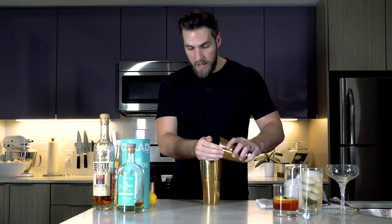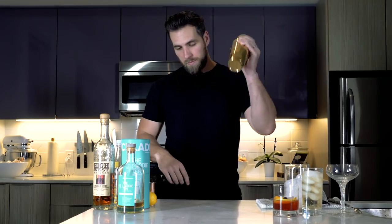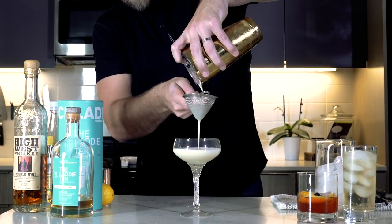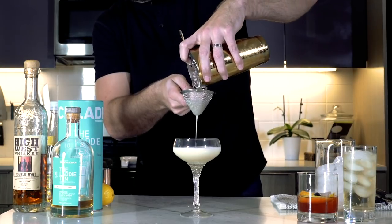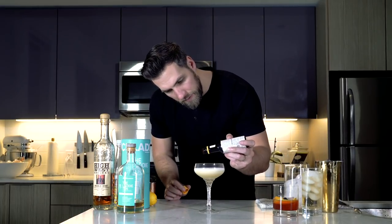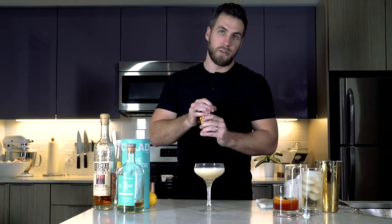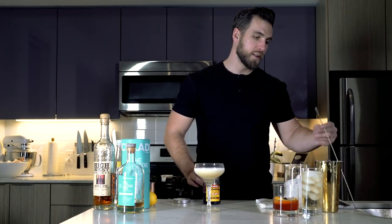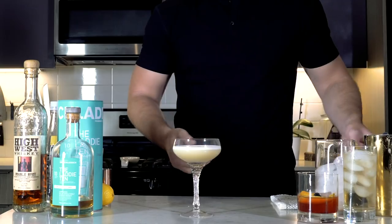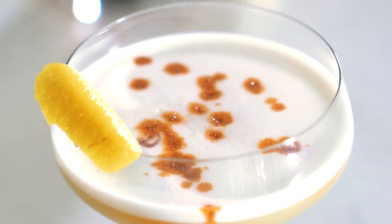Now we're going to add some ice and then just give it a light shake just to chill. Then you want to fine strain this into a coupe glass — if you've got any lemon seeds or ice chips in your shaker, the fine straining is going to take those out. To finish off the cocktail, just dribble on a few dashes of bitters to add a little extra flavor. And if you want to, you can spoon a Luxardo cherry into the mix just to add a little surprise at the end. Then garnish with a lemon peel, fold it over a little bit, and add it to the edge of the cocktail. And that, my friends, is a whiskey sour.